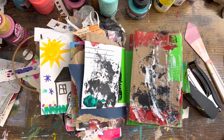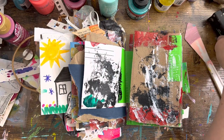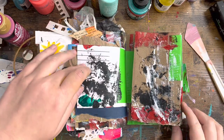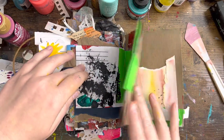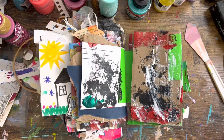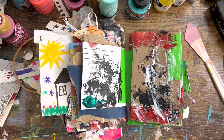Hi everybody, welcome back to my channel. I am wanting to do a quick spread in my trash journal. I've only got a few pages left in this thing. The tutorial is from 365 Art Prompts from Art for a Spell. I wanted to work in this journal a little bit today since I do have some time and hopefully finish it up.